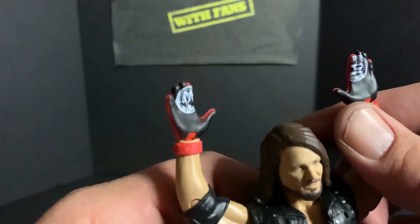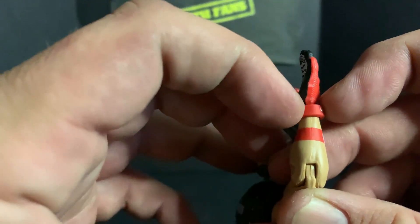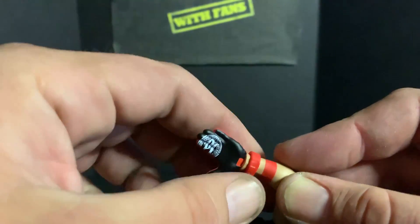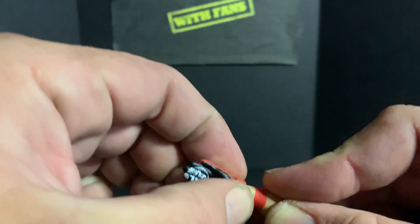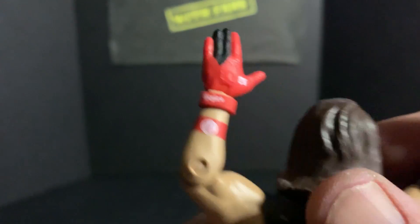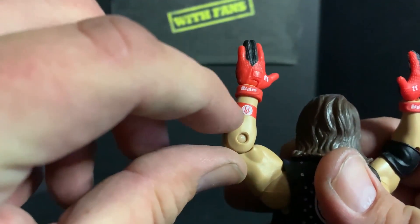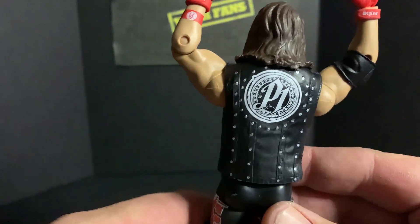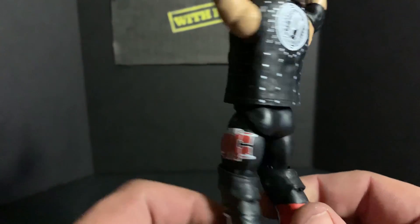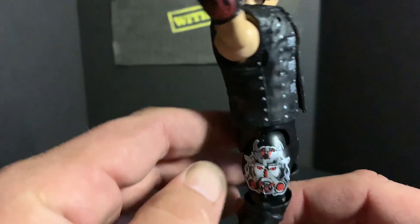He's got the black and red gloves. His wristbands are not molded on — they're removable, so if you take the gloves off and take his hands off you can pop those off and back on. You can see 'Styles' on them, really cool. He's got the Phenomenal One armband which is actually just painted on, the OC logo on one leg, and the Samurai logo on the other leg.